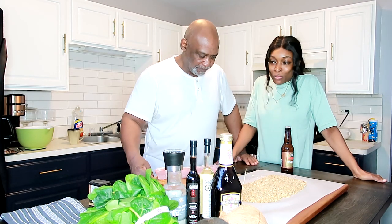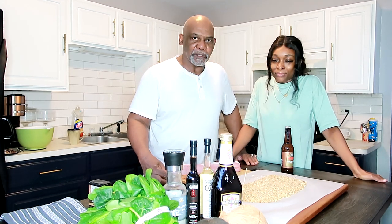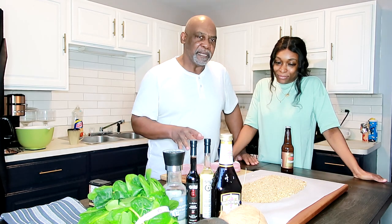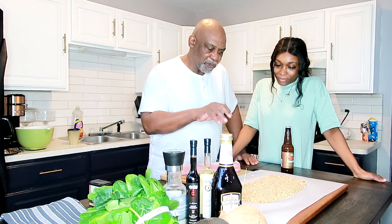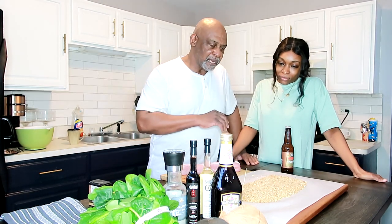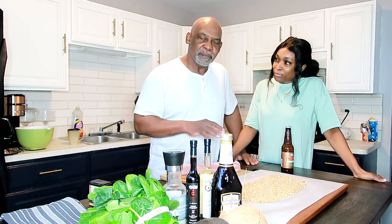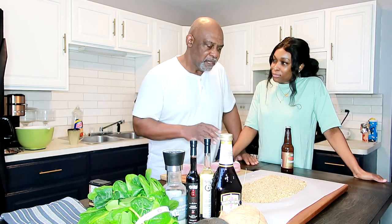Today we were going to cook pecan crusted tenderloin, but we swapped out the pecans because of nut allergies and we're just going to use our herb and a well-seasoned breadcrumb. I made these breadcrumbs fresh — we had some hot dog buns that I put in the freezer, processed them for a couple of moments, then spread it out on a sheet pan and put it in the oven to get it toasted and impart more flavor.